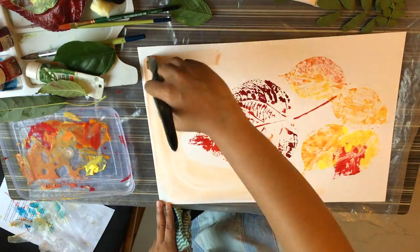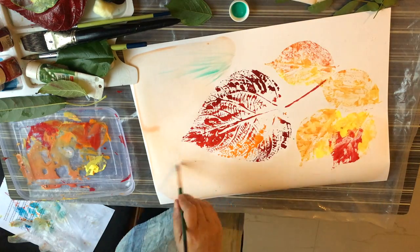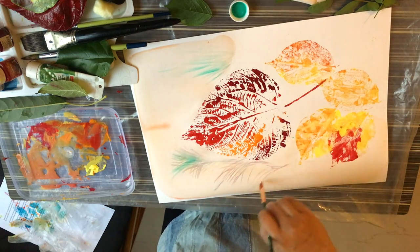Now it's time to work on the background. I'm going to experiment with different kinds of forms and colors.